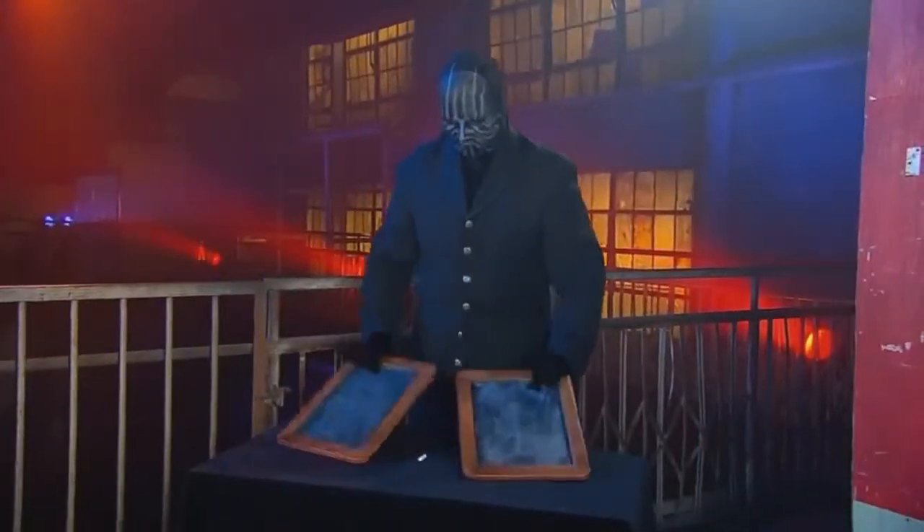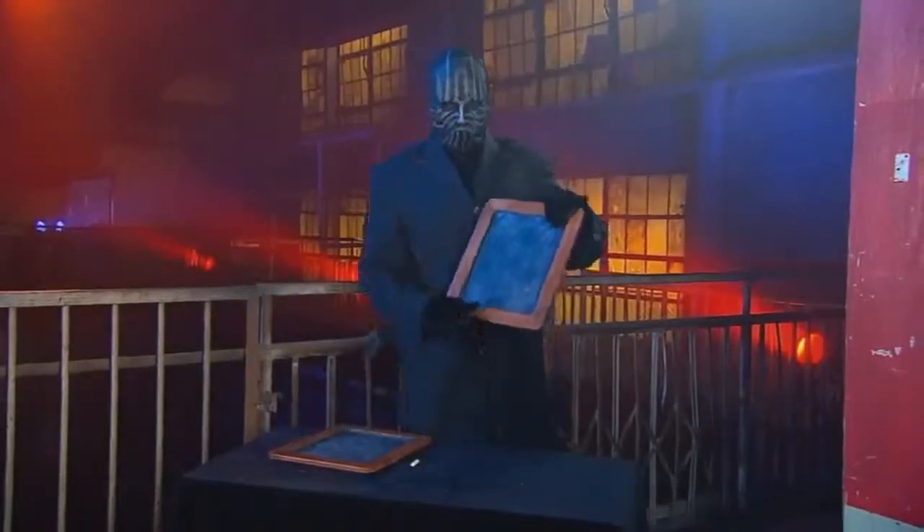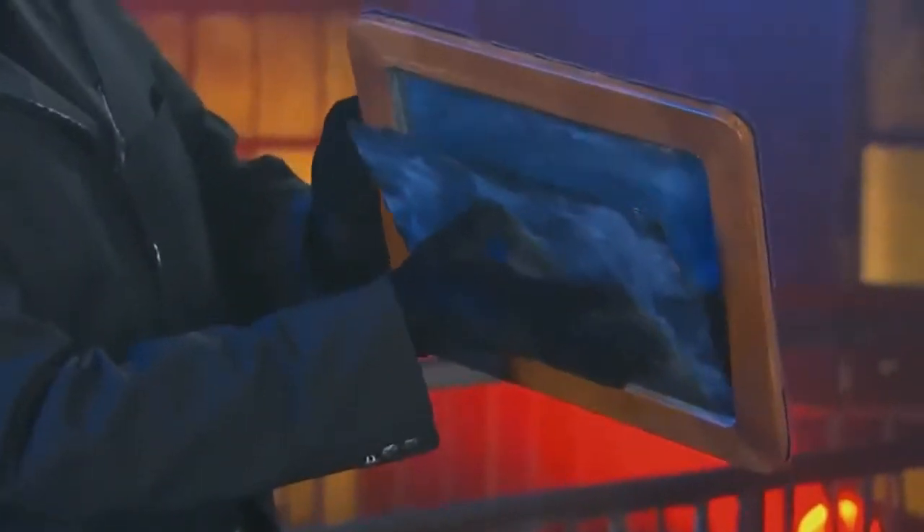The secret lies within the two identical slates — first of all, they're not identical. One of the slates has been cleverly rigged with a secret panel that fits within the frame. This thin piece of slate already has the solution written on it. The magician writes the mathematical problem and solution on the back of this panel, then loads it into the frame so we can't see the numbers.